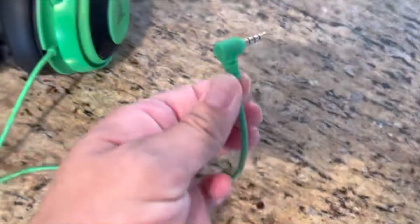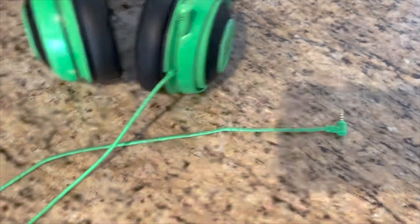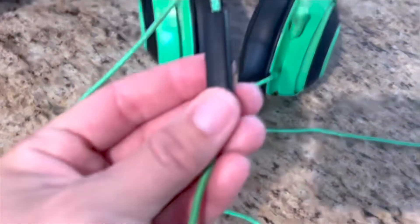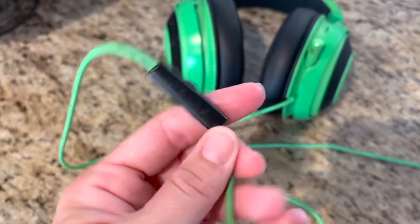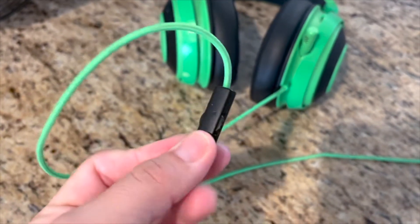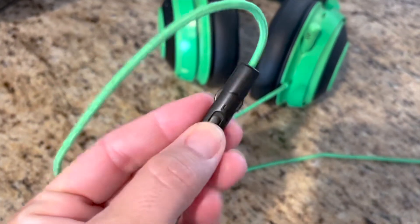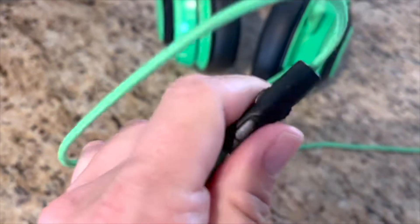It has just the regular headphone plug, and then on the cord — that's where you have your mute and unmute, and your volume control up and down here.